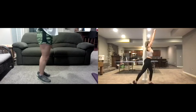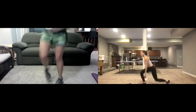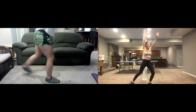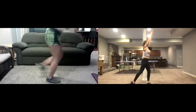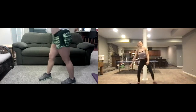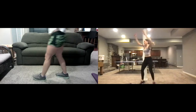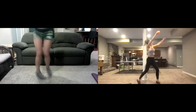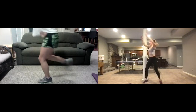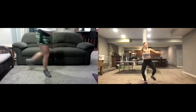Squatting, coming down and up. You can use your hands for some momentum. Keep going — get ready, switching to the other side. Come down to the right and up to the left — down to the right, up to the left. Switch your leg. Down and up — three, two, one.